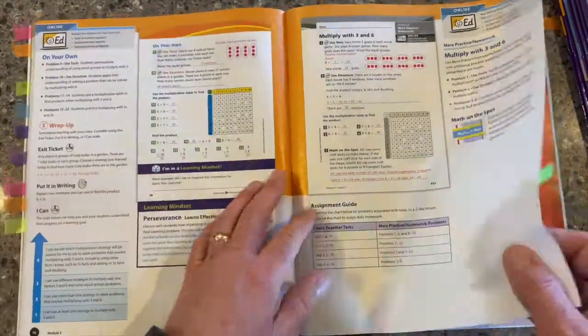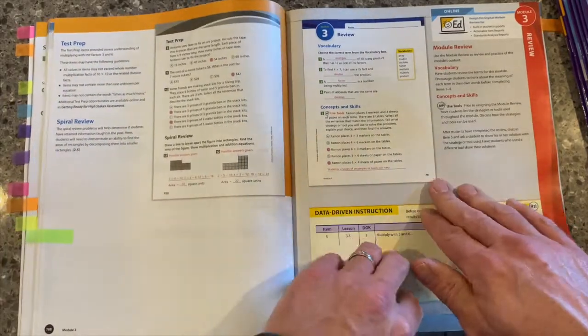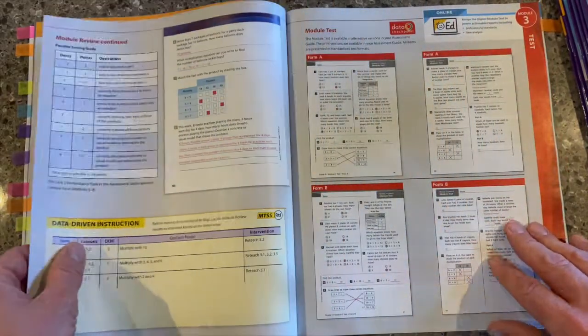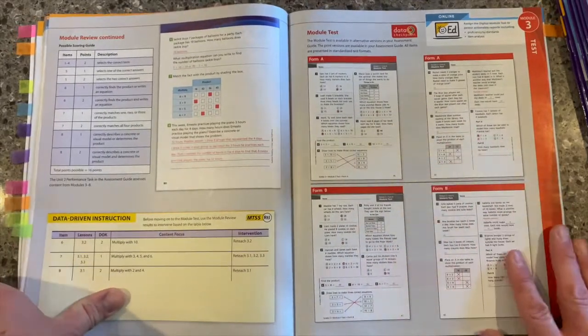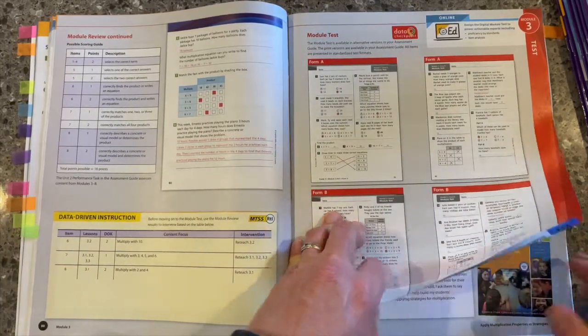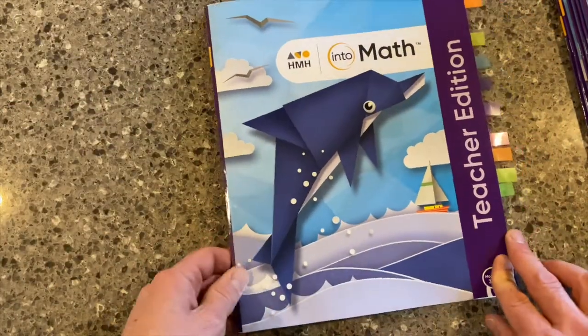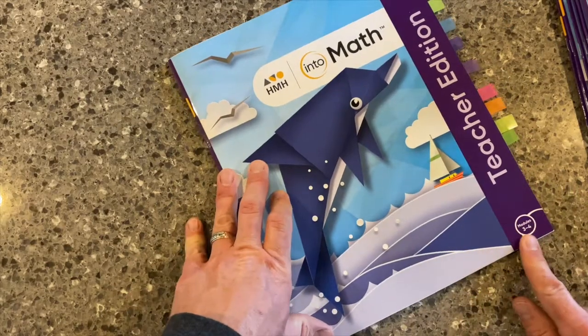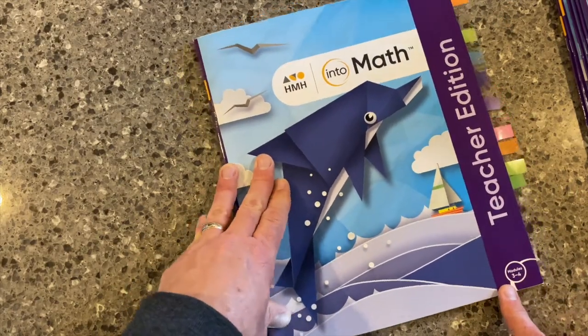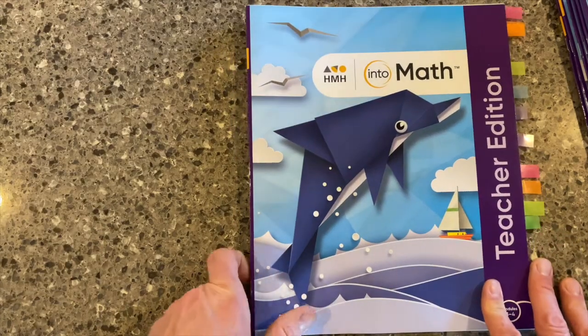After all the lessons in the module, we get to the end — we've got the module review, and some practice tests and different forms of an end-of-module assessment. So this has been just a look at the Teacher's Edition, looking specifically at modules three and four for our 3rd Grade Into Math program. Make sure to check out the rest of the videos in our unboxing series. Thanks for watching.